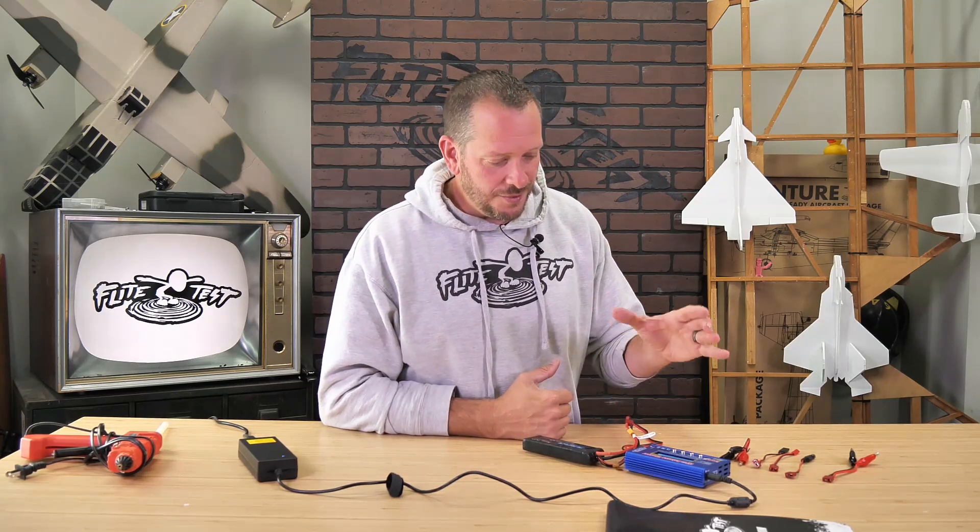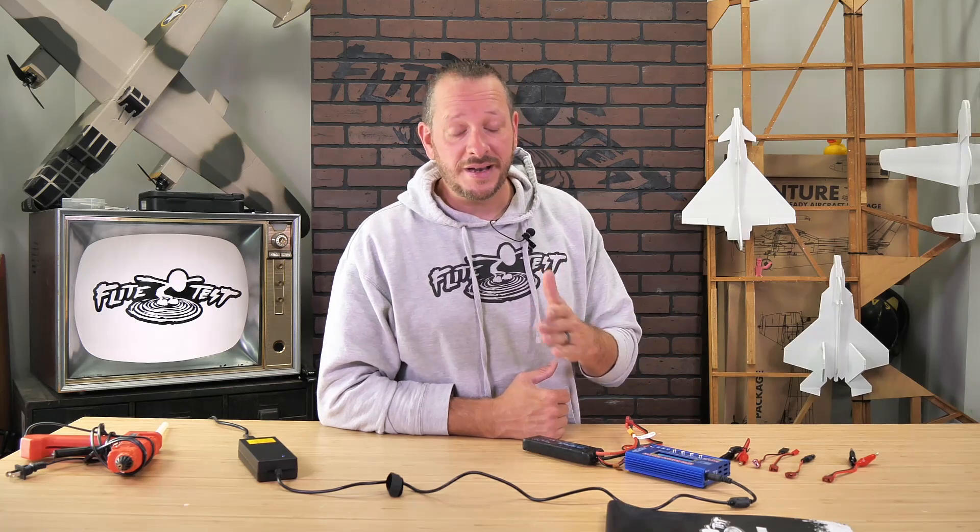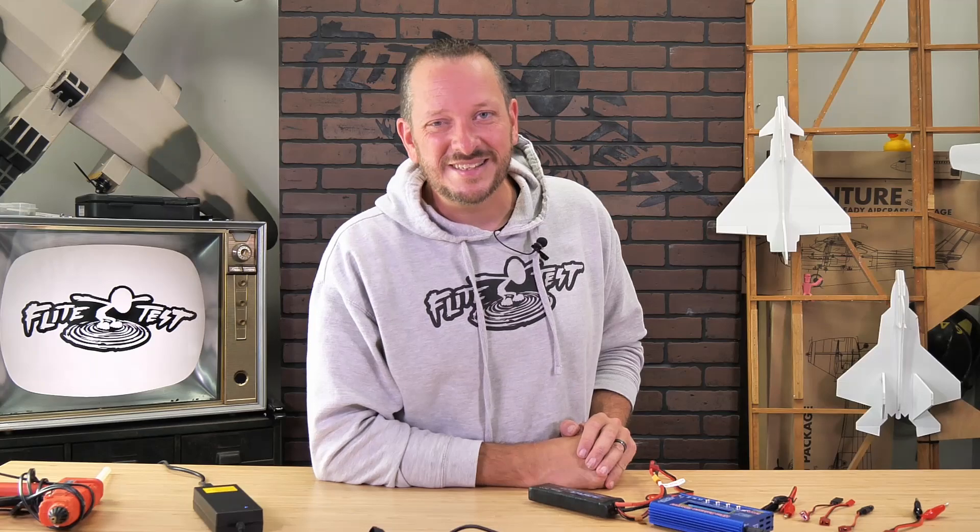Friends, if you follow along with this battery charger — whether it's the B6 Pro or many others with a similar setup — you're going to be able to safely and properly charge your batteries every time. Thanks so much for being part of the Flight Test family. Thanks for taking this time with me going through this charger, and we'll see you next time.